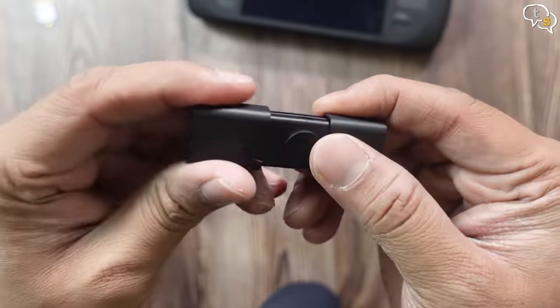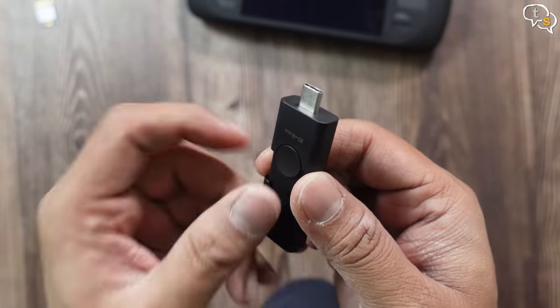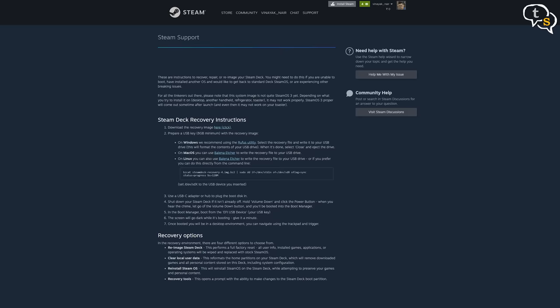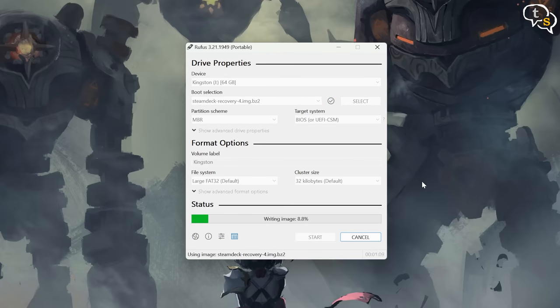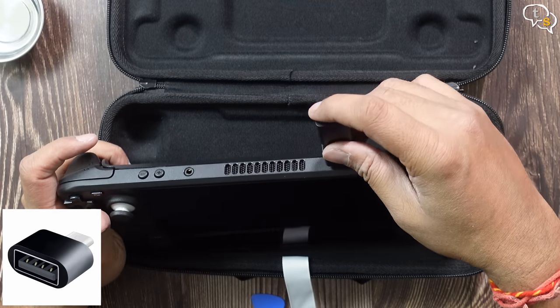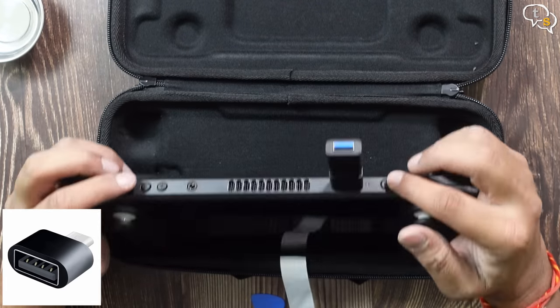But now the main work starts where we need to install SteamOS. First download the Steam Deck image onto your system. Using the Rufus utility, you can flash the image or write the image onto the USB drive. You can use any USB drive, but the capacity should be minimum of 8GB. The process does take some time, but now the image is ready on the pen drive. You can use a dock or any converter to convert from USB-A to USB-C to use on the Steam Deck.